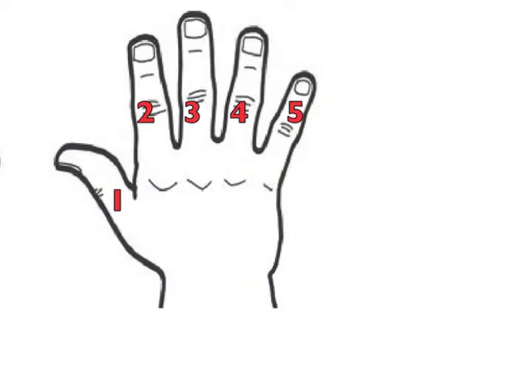In written piano music, the fingers of the hand are numbered. The thumb is one, index two, three, four, pinky is five. In this next exercise, we'll use those numbers to represent those fingers.